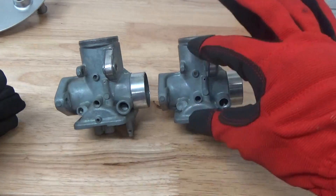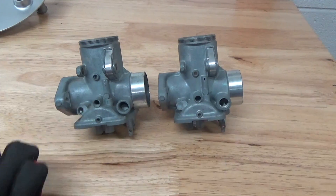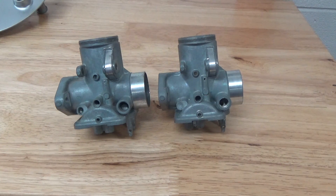We're going to do one carburetor body and leave the other one in its original state, and just look at the difference aesthetically. This is something you can do in your home garage, small workshop, or large company — and it doesn't just apply to vintage automotive or motorcycle. There are hundreds of applications this applies to. We're going to show you how this process is revolutionary and can change your business. So bear with us, we're going to clean one of these carbs up.